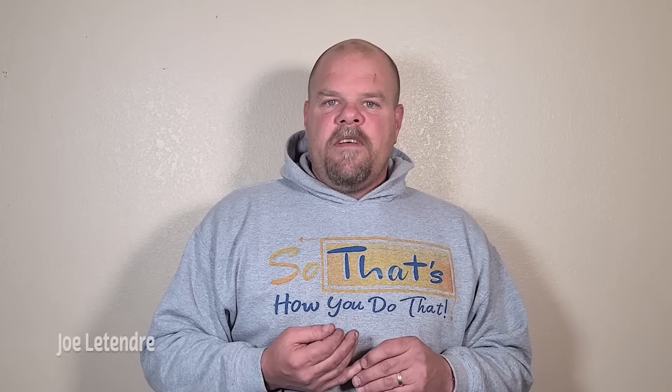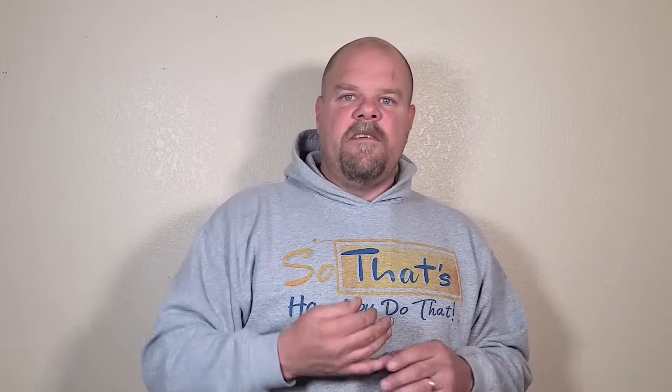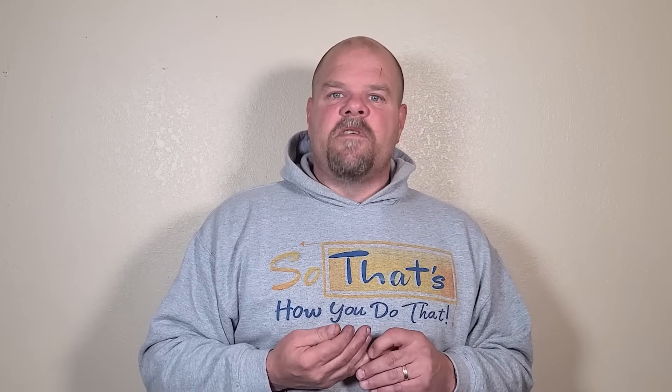I have lots more videos coming out, so be sure to check those out if you're looking for installation tips on vinyl plank, laminate, or even tile. Go check my channel out — I have a whole bunch of stuff that'll walk you through your entire plank installation. Be looking for that next video where I'm going to talk about things to look for when you're buying vinyl plank. I'm Joe Latender. If you liked this video, hit the like button, subscribe, and hit that bell to be notified of more videos. I appreciate you — God bless you, have a great day.